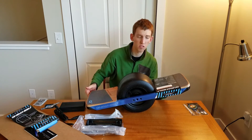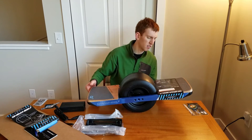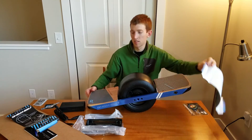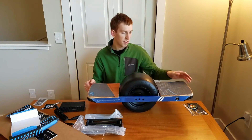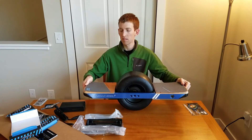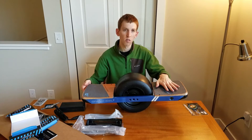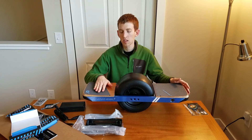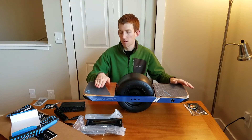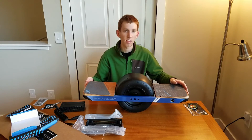Some of the changes with the Onewheel Plus versus the old Onewheel: you've got a bigger motor — I believe it's 750 watts versus the old one which was 500 watts. The other big change is the foot pads themselves. These new foot pads are concave — they have a little bit of a curve upwards on each end. The idea is that it holds your foot more in place, especially on bumpy terrain or going off curbs, so your feet won't want to slide out as much.